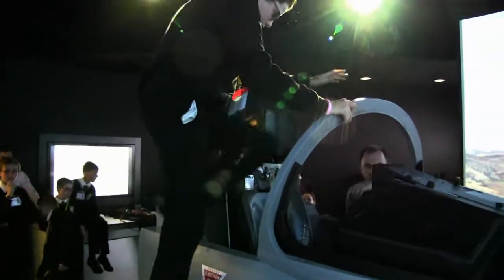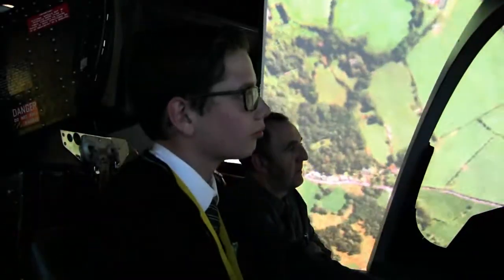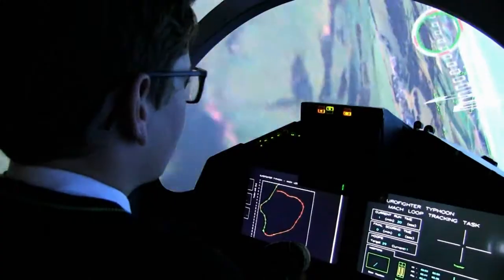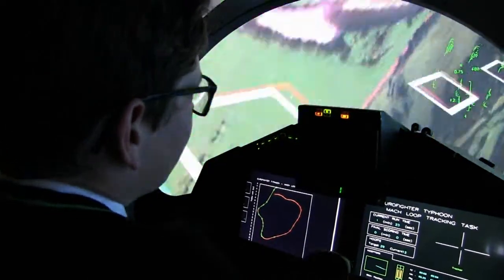We've had a tour of the Hawk and Typhoon, and now they're having a go on the Typhoon simulator. Because we won the competition, we've come to look around the BAE facilities, have a tour of the Hawk and Typhoon factories where they make them, and have a go in the flight simulator.